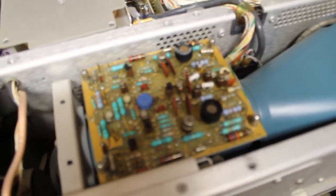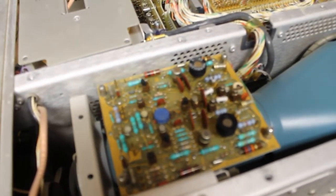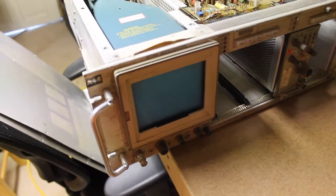Excuse the shaky camera here. It looks like my battery on my camera is about to die, so we'll pause the video here and I'll come back once I'm done, and we'll see if this thing will fire up.